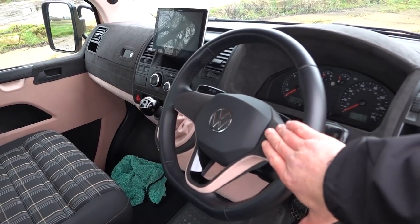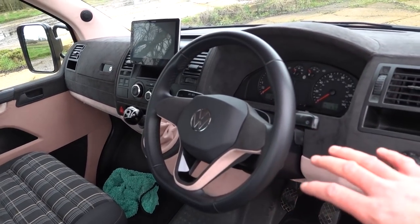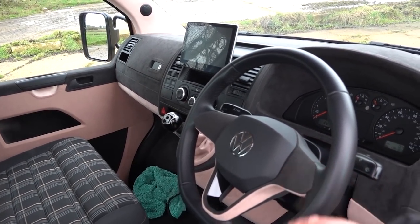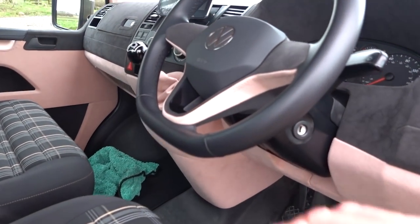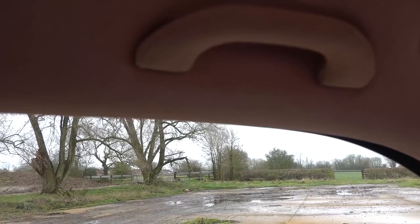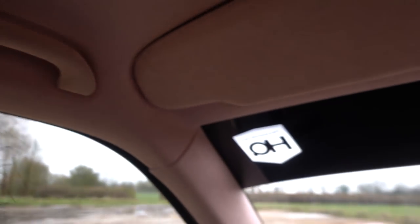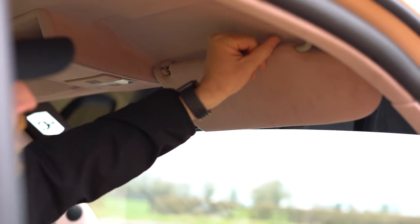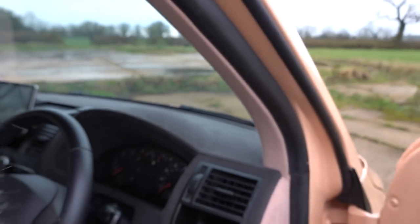Obviously the multifunction steering wheel controls wouldn't work with this vehicle because it's an early T5, and I have real issues with that — hate buttons that don't work. So Mikey smoothed all this out, filled it all, and then Neil trimmed it all really nicely. The upper part is in the dark Alcantara, the lower part in the rose coloured Alcantara. The door handles have all been done, trimmed so neatly with a stitch. The sun visors have all been done, even the little clips on the edges.